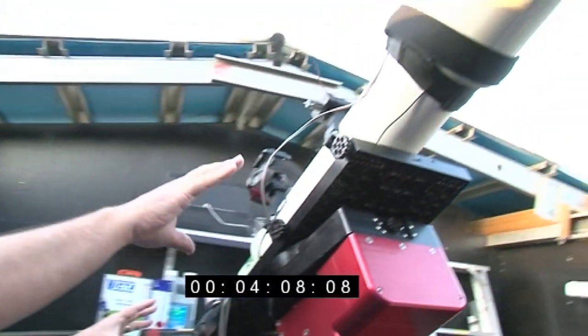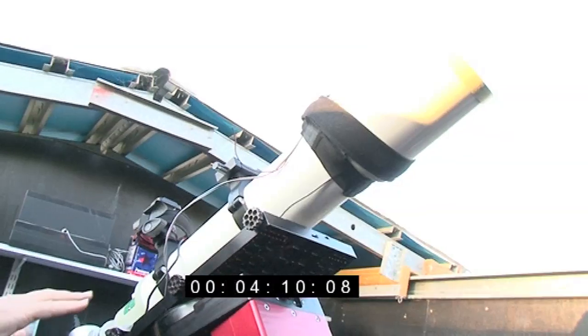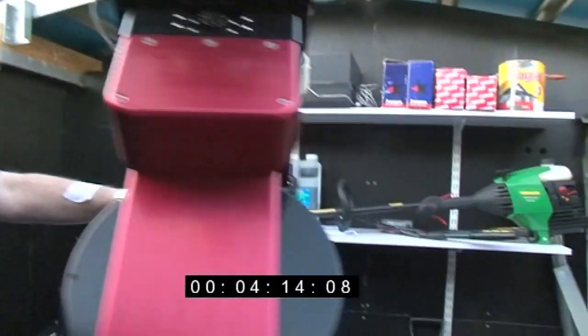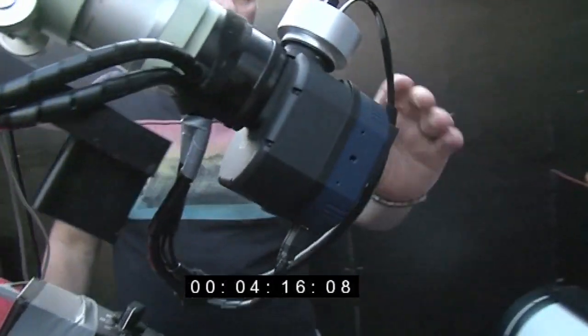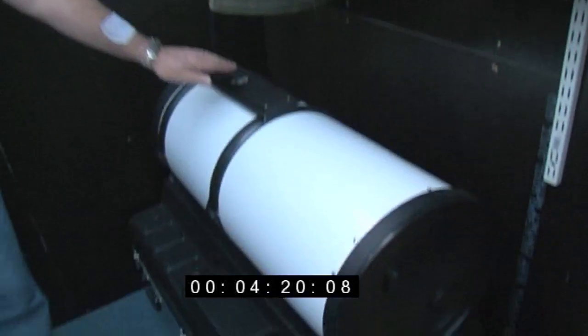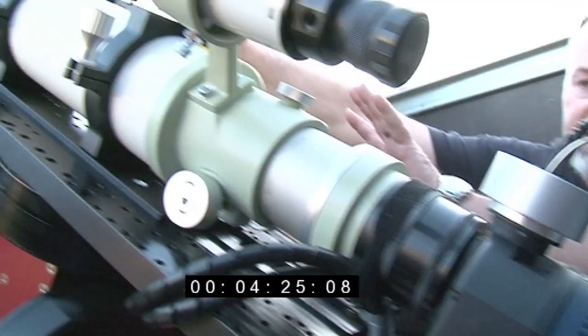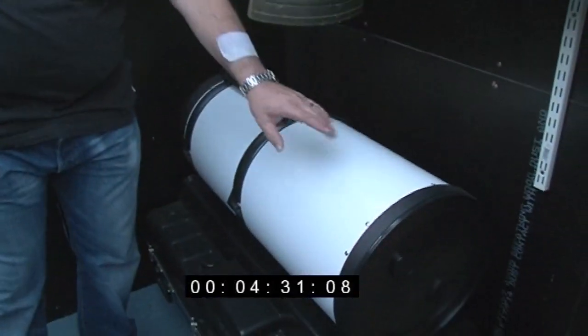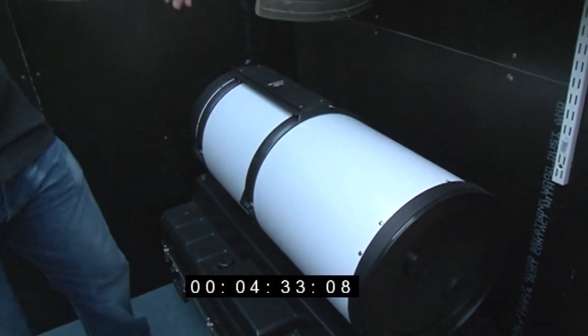The telescope and cameras are interchangeable. This is a small refractor here, with a small camera on it at the back called a QSI. And right here is another telescope which can also go on this particular mount — you take the whole assembly off, slide that on, and put another camera on the back. That's called a Ritchey-Chrétien. It's made by GSO — a very affordable piece of equipment.